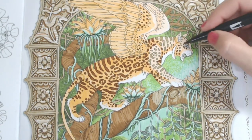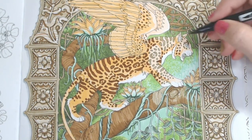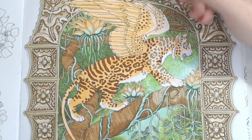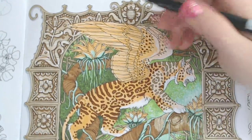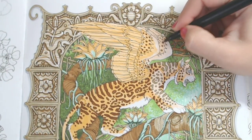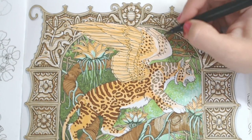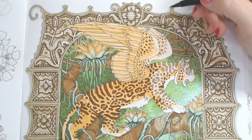For those darker markings, I want them really dark, so I'm going to swap back over to the dark brown. Let me just make sure I'm in frame — yep. Let's do these dots up here.